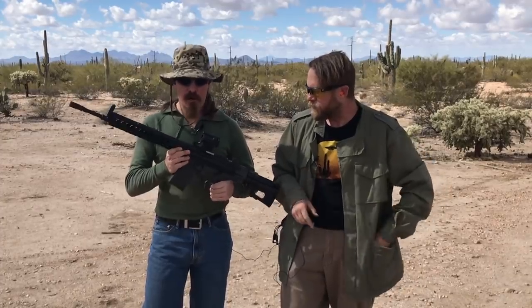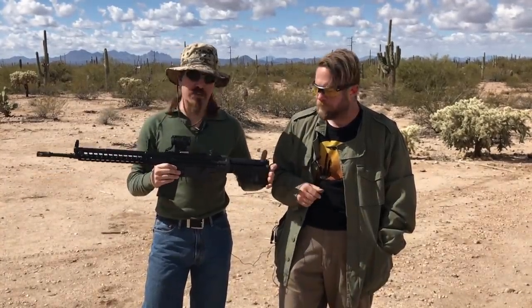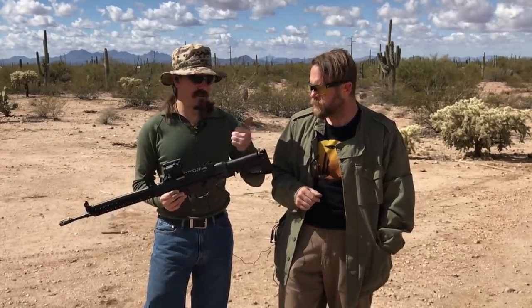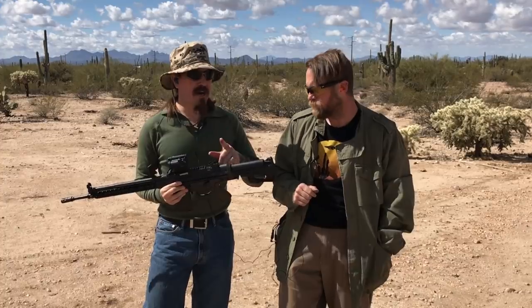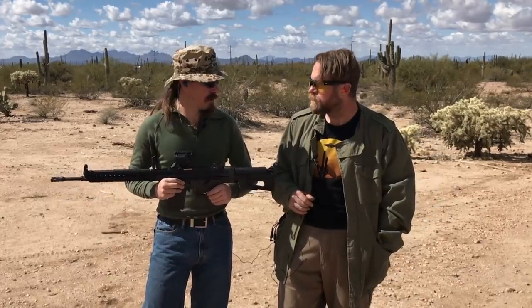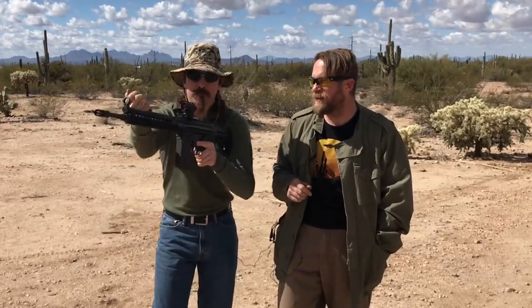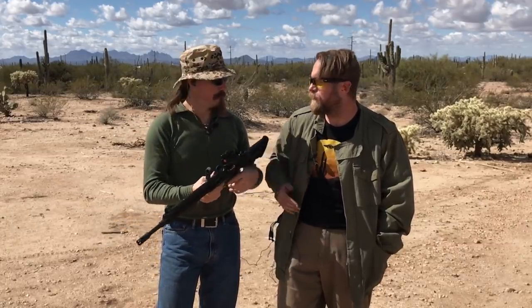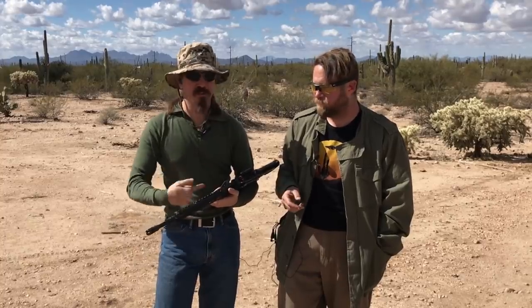This rifle was built for me by Brethren Arms — full disclosure, I paid for it out of pocket. There are four things I never really liked about the G3, and this addresses all of them: the safety, which is not ambidextrous and difficult to reach; the trigger, which is generally atrocious; the buttstock — specifically the length of pull and the recoil impulse, which are typically quite long and uncomfortable; and the charging handle, which for a left-hander is that stupid thing up there. The charging handle on a G3 is basically just a stick that pushes on the bolt.